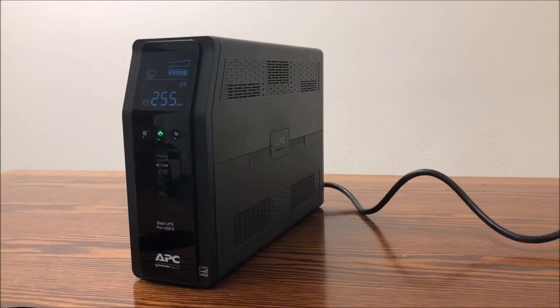If the UPS is in an alarm state, for example operating on battery while there is a power outage, the UPS will activate the audible alarm. In this case, the UPS will beep four times every 30 seconds.